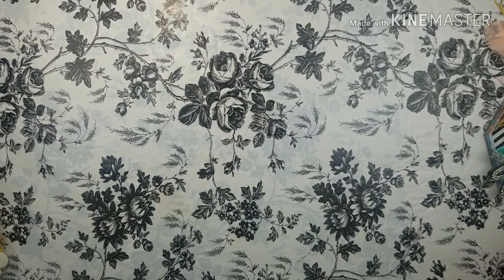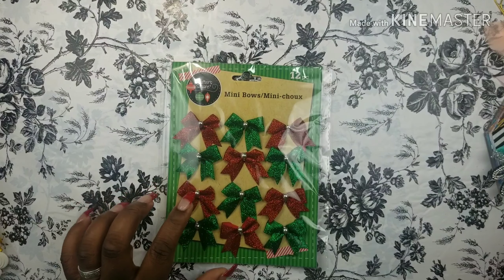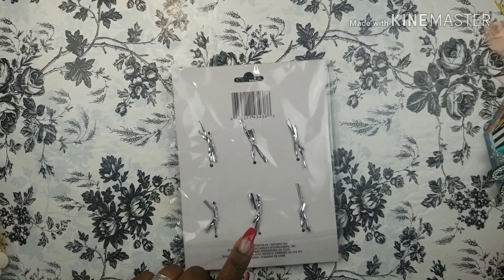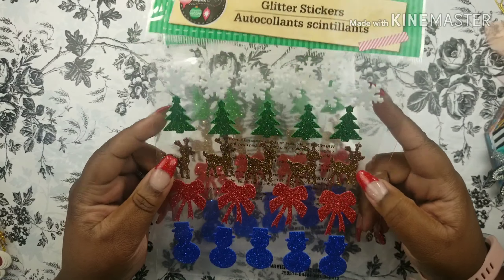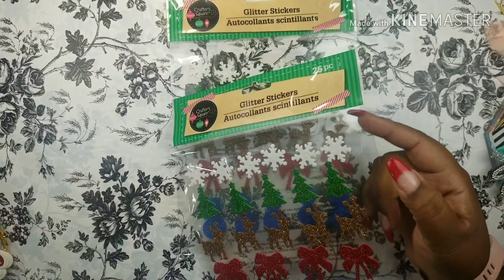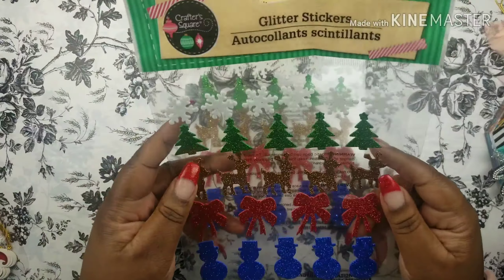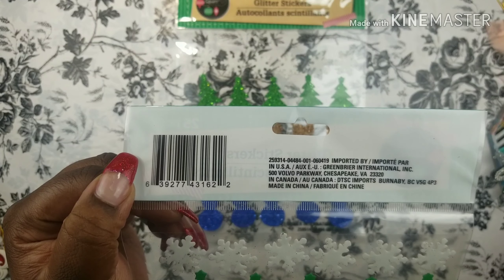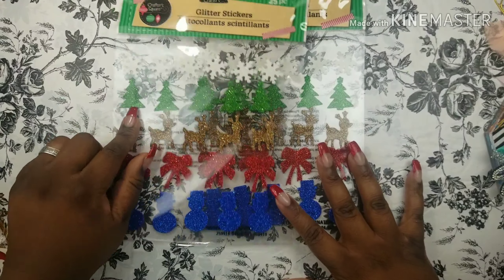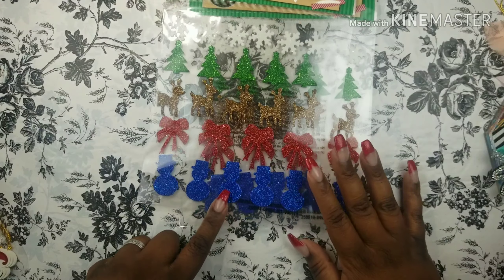I got some of these mini bows to put on my planners for the holiday — I thought they were so cute. They have an adhesive on the back, but I think I'm going to take it off and hot glue them on things. I haven't made a decision yet. I also found these Christmas glitter stickers in the Christmas section. Here's the SKU. I'll be sticking these on my planner. They have Rudolph, the Christmas tree, the snowflake, a pretty bow, it's already shiny and glittery, and of course Frosty.